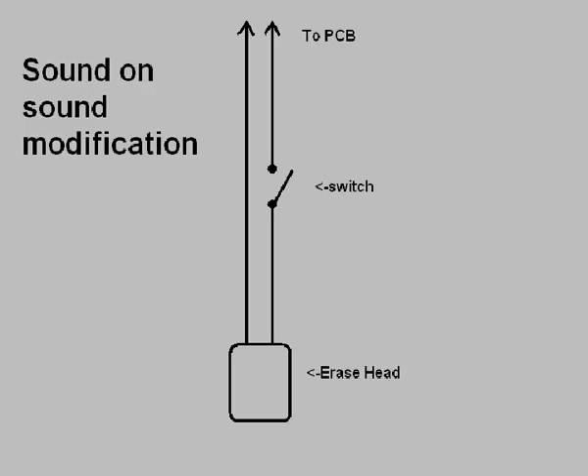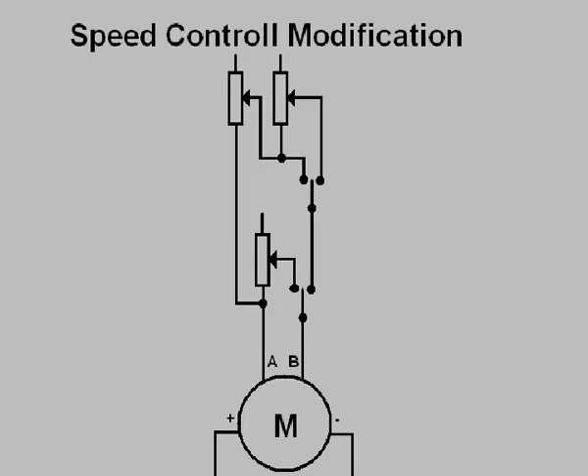This is the modification I made to get sound-on-sound. It's a very simple circuit — there's the connection to the PCB, a switch, and the erase head, so I can turn the erase head on or off when recording. For sound-on-sound, the switch is in the off position so no electricity goes to the erase head and the tape doesn't get erased. For normal recording, the switch is in the on position so the erase head erases the tape and the recorder makes a normal recording.